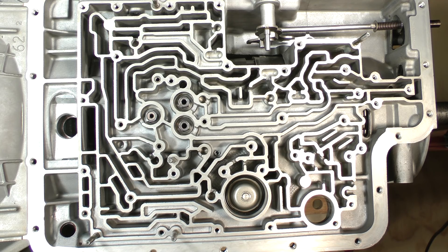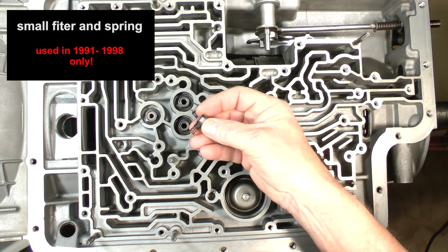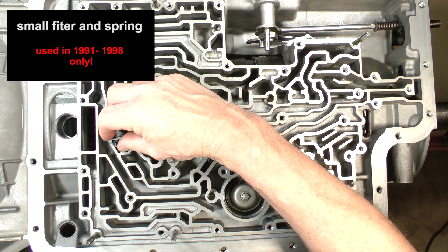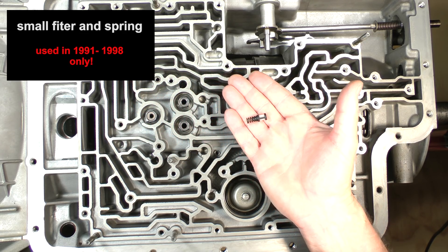If you are working on a 1991 through 1998 model, there will be a small spring-loaded filter assembly in this pocket. If your transmission has this assembly, remove it now and put it with the other small parts.